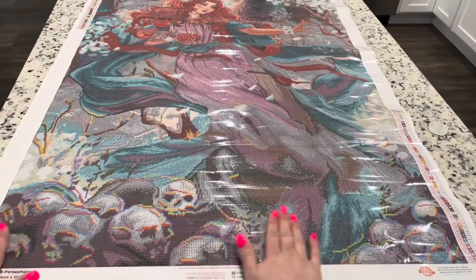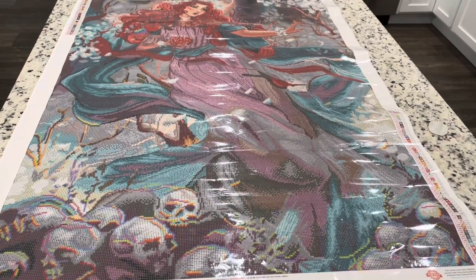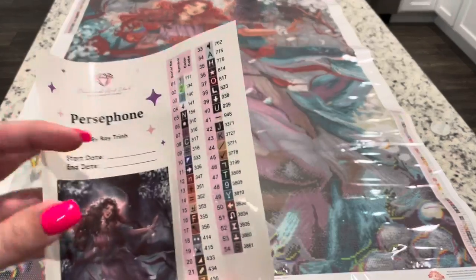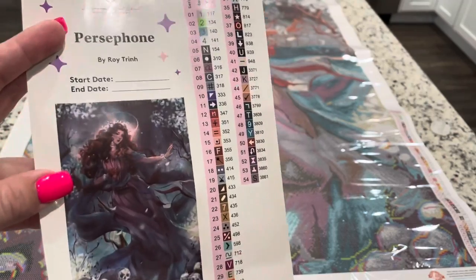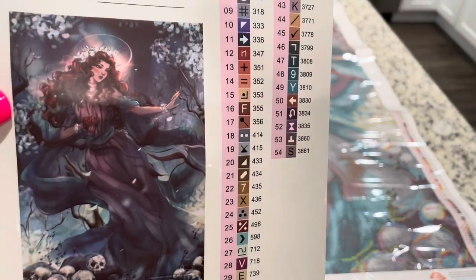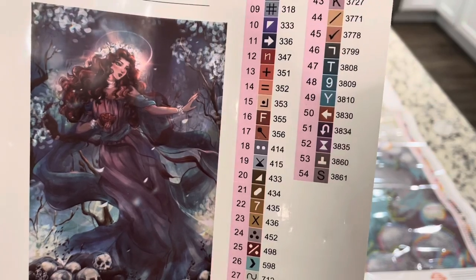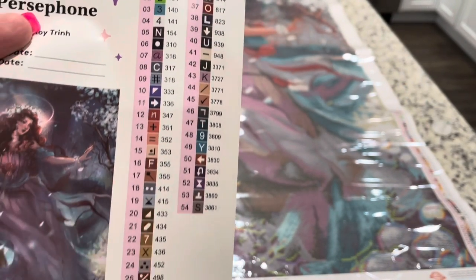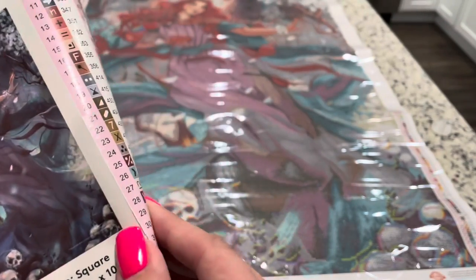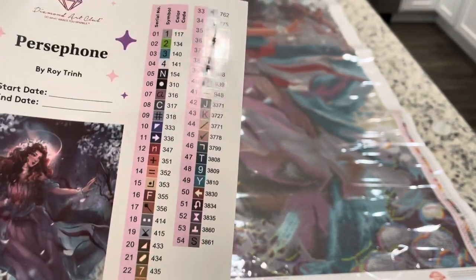Inside the kit you do get a sticker — this whole thing is a sticker, but you get your start and end date and a large picture. Look at how gorgeous that is. And then you have 54 colors in this kit. These are individual stickers, which is so nice and helpful for kitting up.